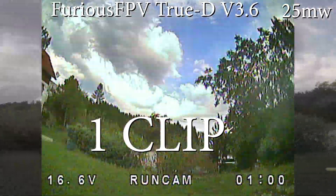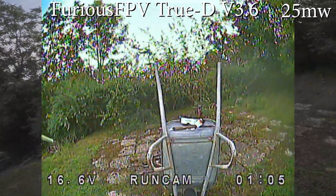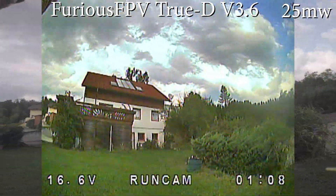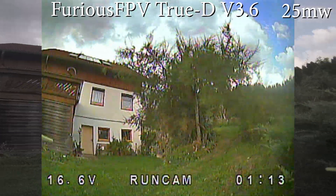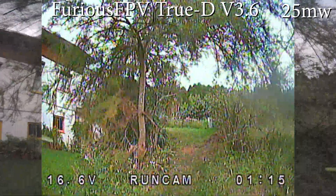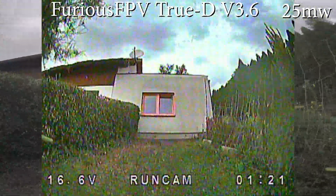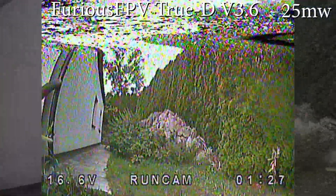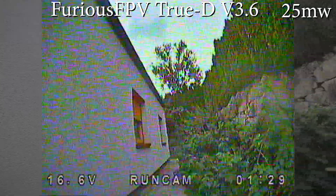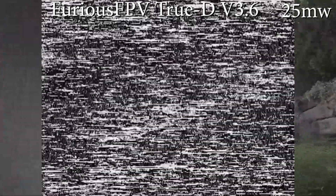In this video I wanted to test if the Rapid Fire module for the Fat Shark goggles is really that good. I made a test between the Furious FPV True D and the Rapid Fire. In the first video you see the Furious FPV, and in the second I will go exactly the same way with the goggle and module placed at the same spot. You will see how the signal behaves when I am behind the house.